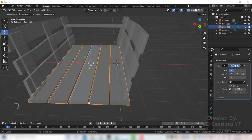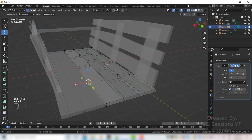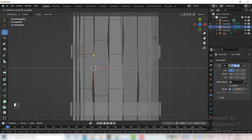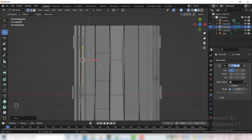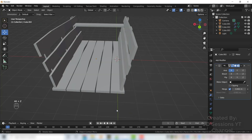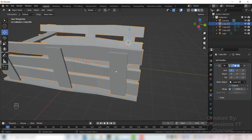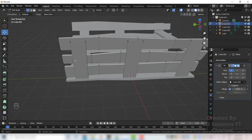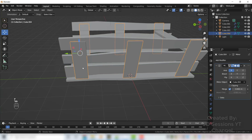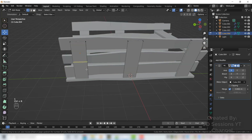Add edge loops to the base as well — Ctrl R — and add more edge loops so it looks uneven too. Now let's separate the horizontal and vertical planks: press 3 for face mode, press L to select, then P and Selection to separate. Press Tab and add edge loops.